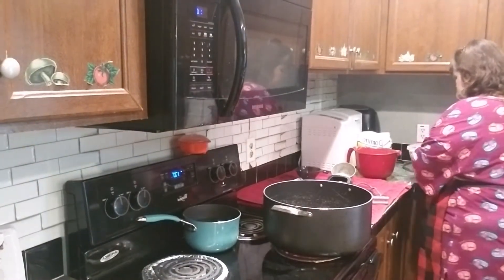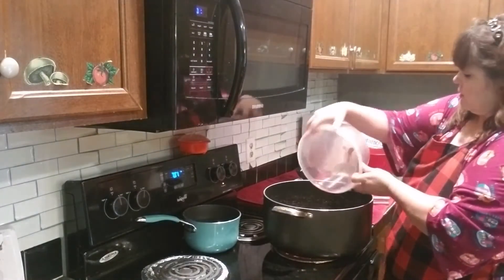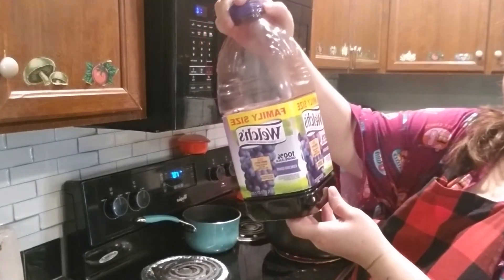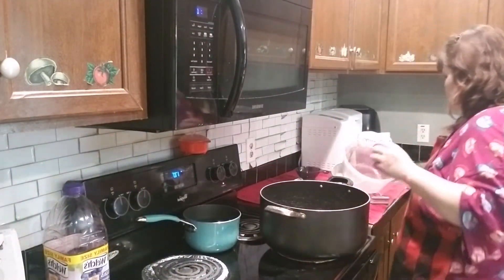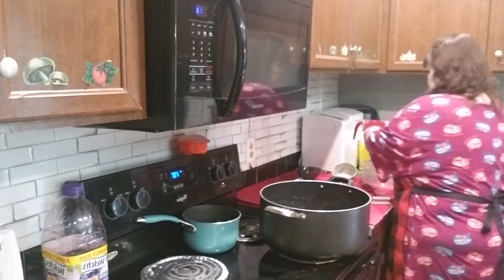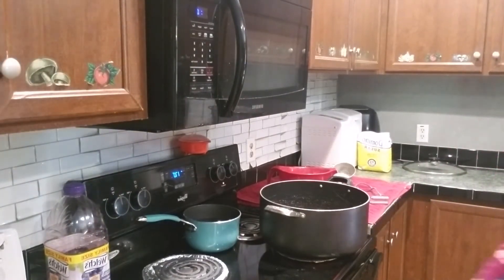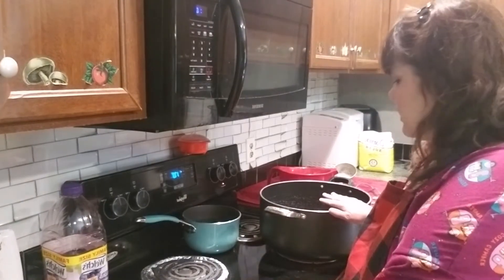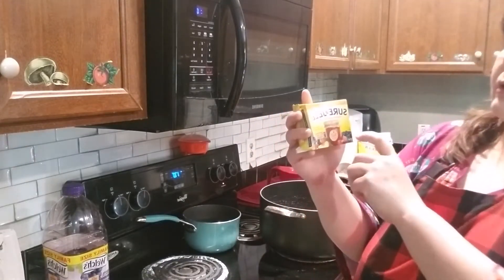I've got measured out seven cups of Concord grape juice — I'll show you what it looks like. I'm using Welch's 100% grape juice, no sugar added. I've got seven cups in here. I'm going by the instructions on the packet, and I've got seven cups of sugar. I wanted to lower the amount of sugar, but it said your jelly might not set up if you do that, so I don't want to take any chances. I'm going to wait until that gets a little warm and then I'll be adding two boxes of Sure-Gel original pectin.